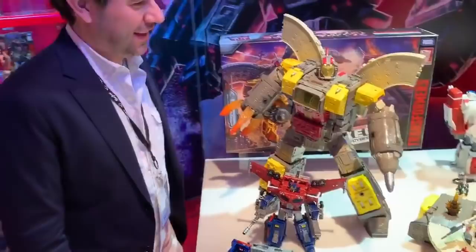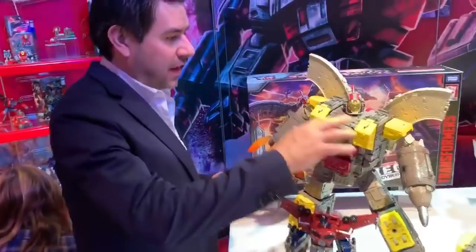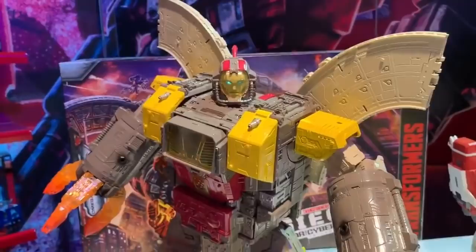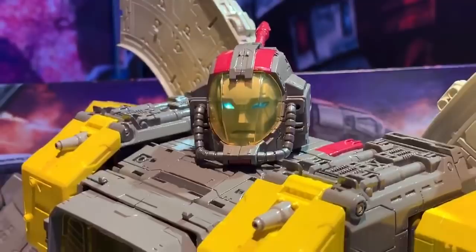He is big and beautiful! He's designed to be on par with the Titan class Devastator. The detail is styled to match the rest of the line — lots of surface detail — but overall the proportions are very much based on the G1 cartoon show. You can see we went with the humanoid head, and it actually has a functioning light pipe so you can see his eyes almost glow as the showroom lights hit it.